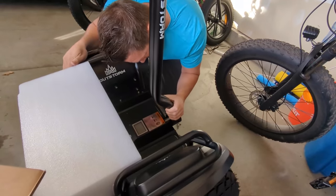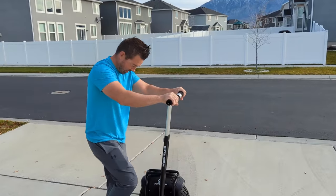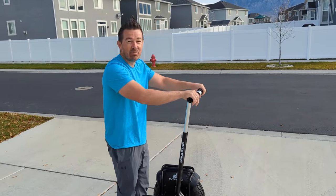Assembly is simple and fast and only took about 10 minutes before the X4 was ready to ride. Oh boy, I'm a little bit nervous.